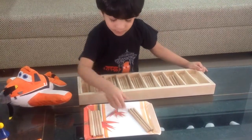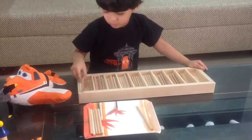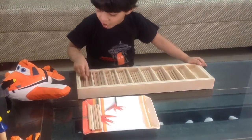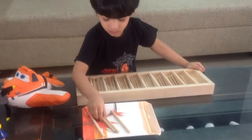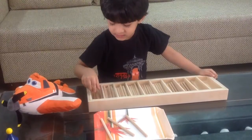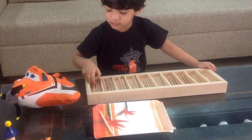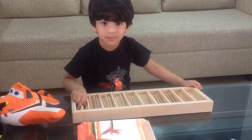Nine. One. Two. Two. Three. Four. Five. Six. Seven. Eight. Nine. All done.